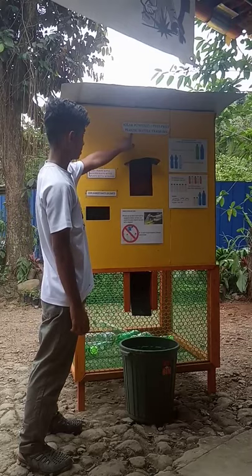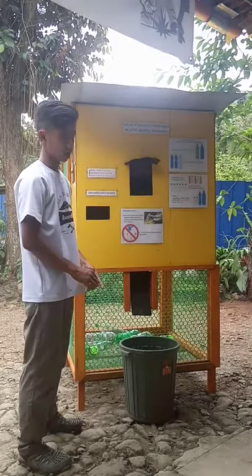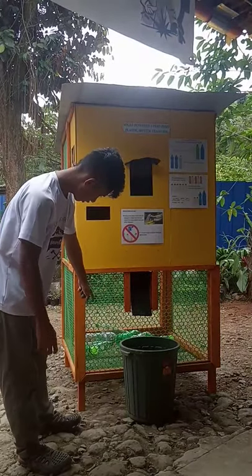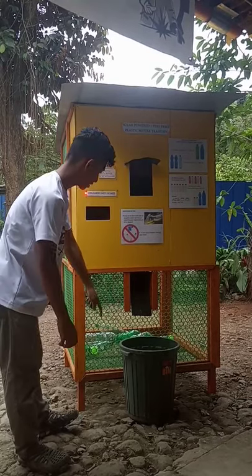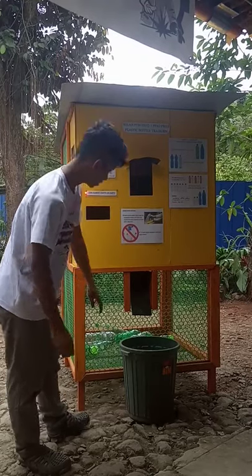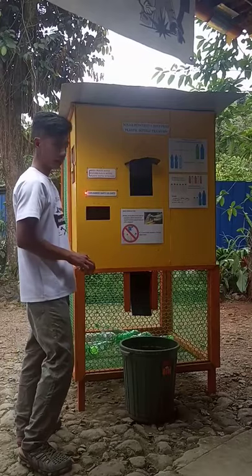Green bins can only accept plastic bottles. Non-plastic items will not go inside. Here you can see the plastic bottle inside, and non-plastic waste will be rejected.